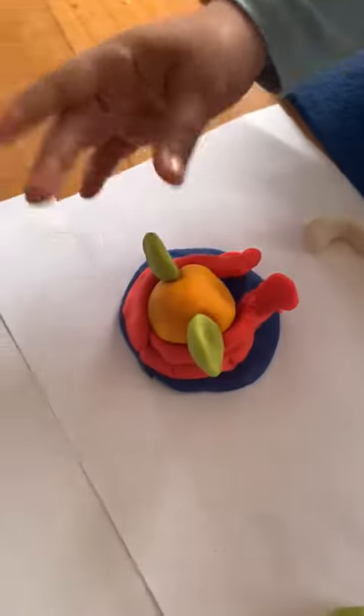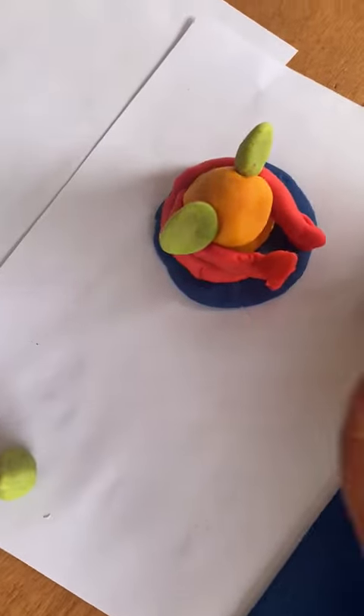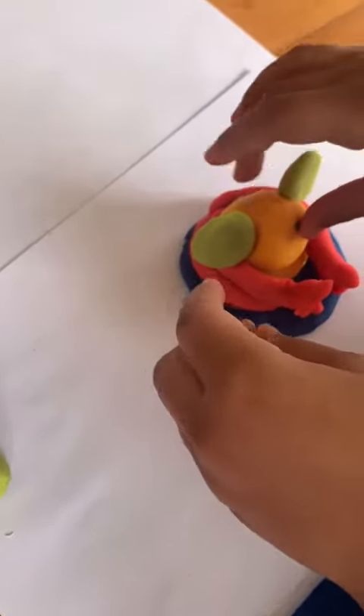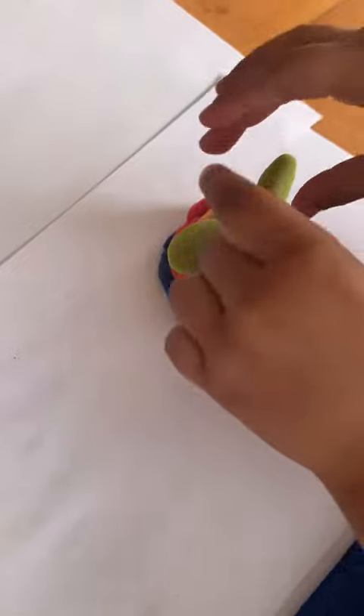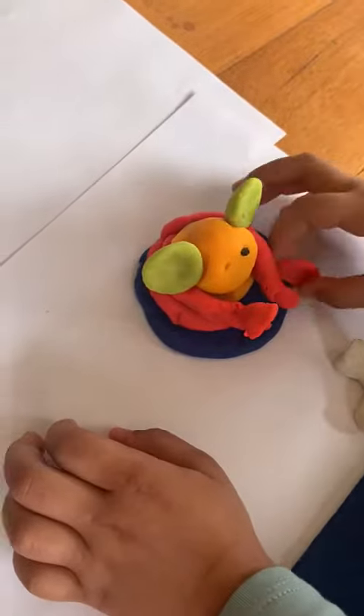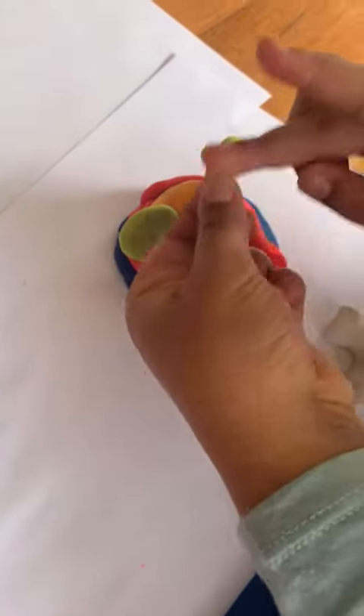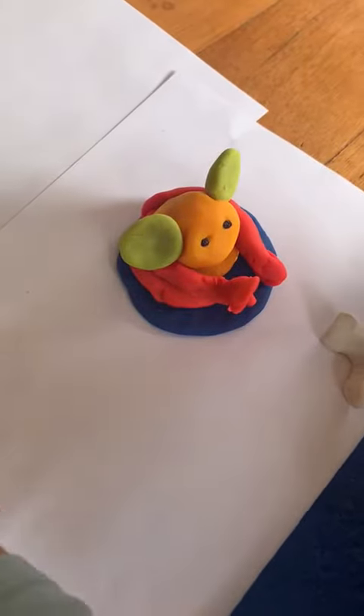Then I'm going to put black paper eyes on my cute Ganesha like this. If you don't have black paper, you can use something else for it. Oh no, I dropped it — let me get it back up. So cute! I'm going to also put the crown like this, and then — oopsie — I put the ear back on.